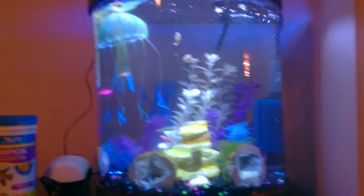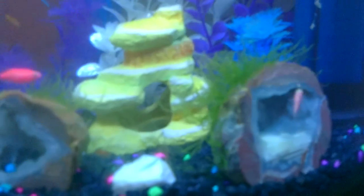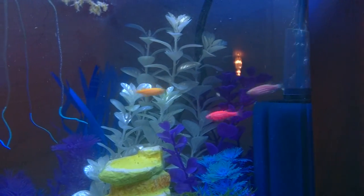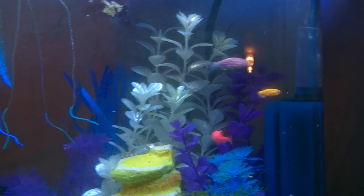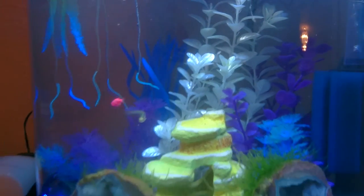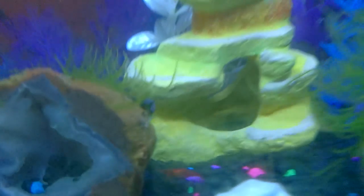Let me try flipping the light on and see if that helps the camera — yeah, that kind of helps a little bit. There are also about nine red cherry shrimp in here; forgive the algae on the glass.